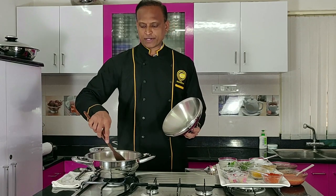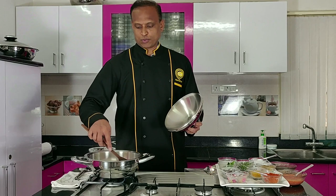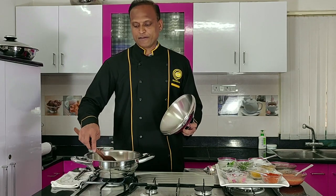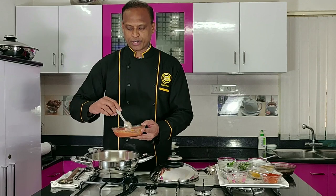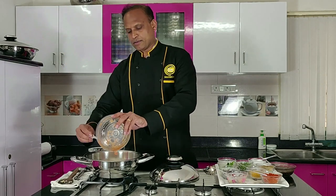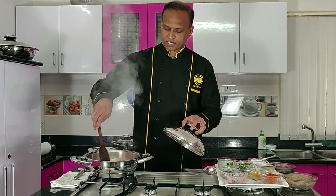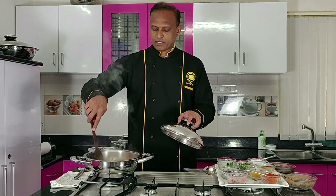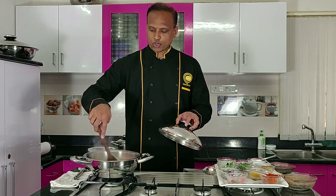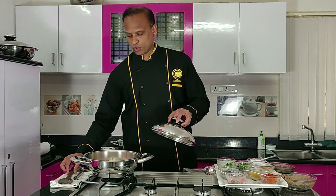It smells very nice honestly — whenever you use fresh garlic it helps boost our immunity while also giving a rich taste to cooking. Now I've taken three medium-sized tomatoes and made a puree — we all know how to make a puree. Add the puree in, and the rawness of the tomato should evaporate out. Let's close it for a sec.